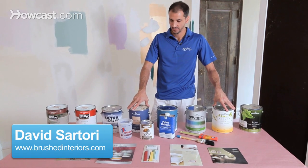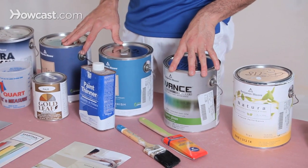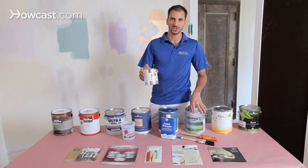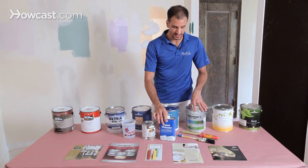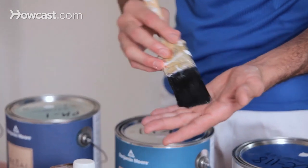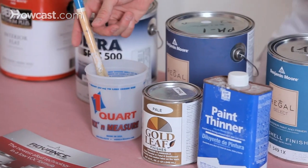I'm Dave with Brushed Interiors. All the paints I have here are latex or water-based. Most of your modern paints are water-based, and that's totally okay. Once in a while you run into an application using an oil paint. The only difference is you need to have paint thinner or mineral spirits handy, and an oil brush — sometimes called Chinex bristles — needs to be cleaned and kept soaked when you're not using it.